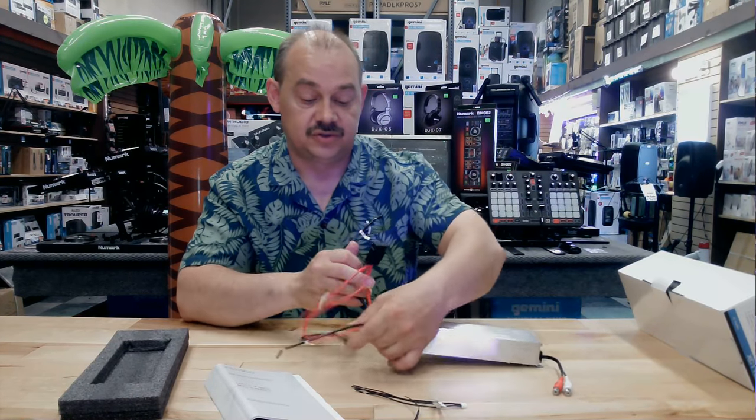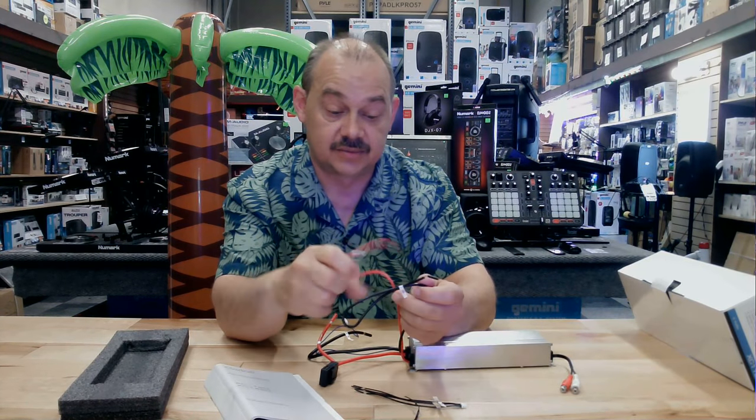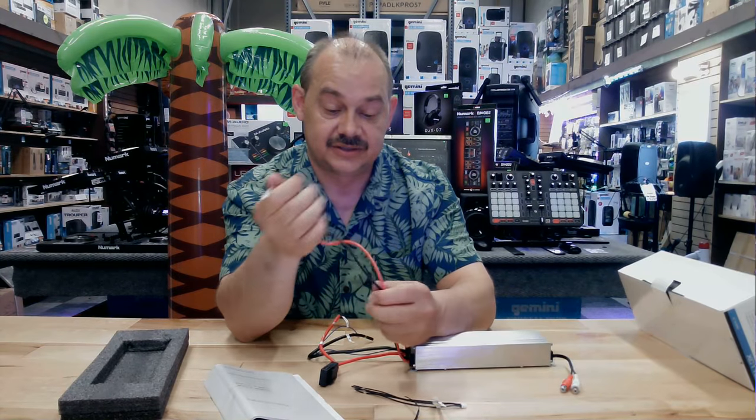On the other half, just two more wires coming out. They're being very specific here — they say positive on the subwoofer and negative on the subwoofer. They actually put a tag to say that.